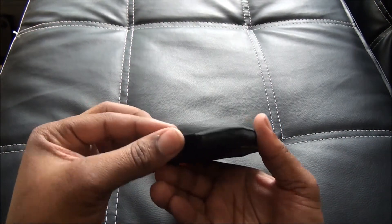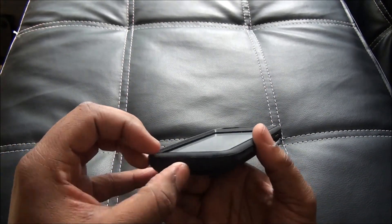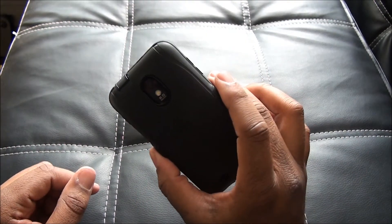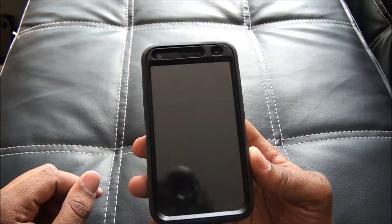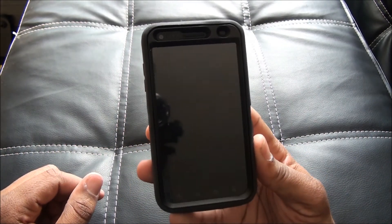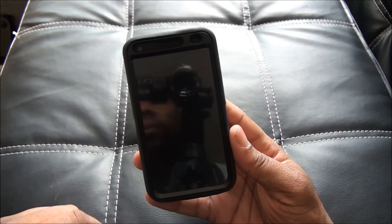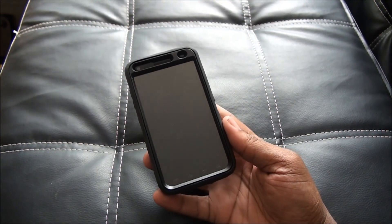The port covers snap in pretty easy and pretty sturdy, as you can see. And this is the OtterBox Samsung Galaxy S2 Epic 4G Touch Defender Series Case. I'm JarGTV81 — leave a comment, and I'm out. Peace.